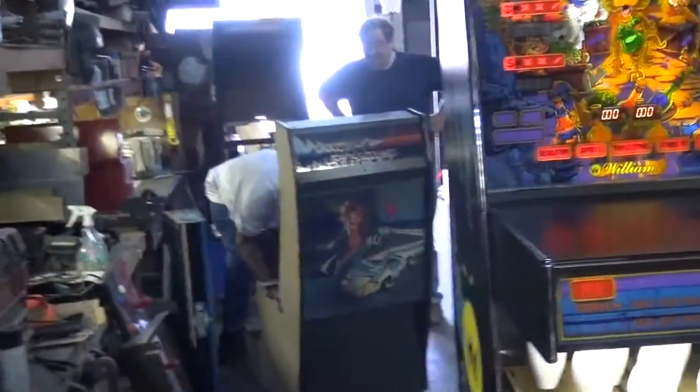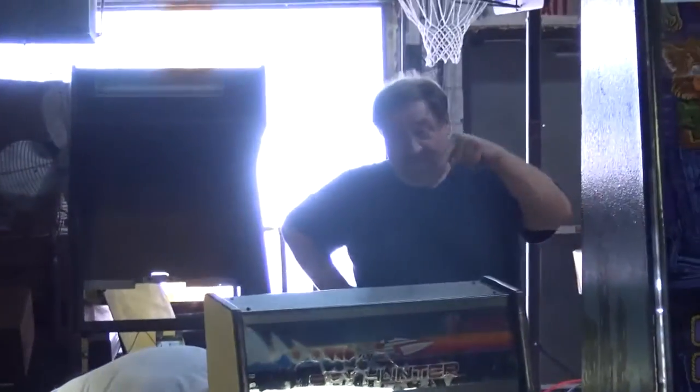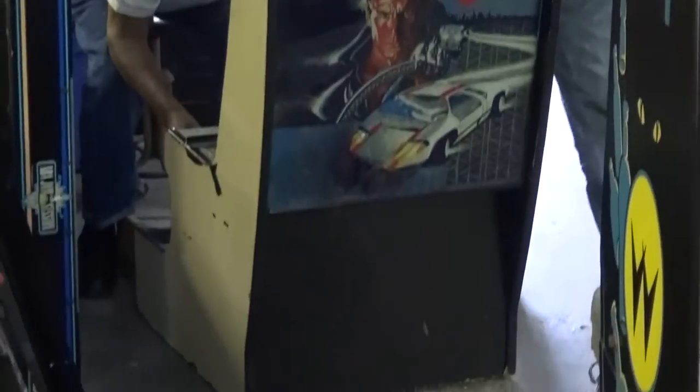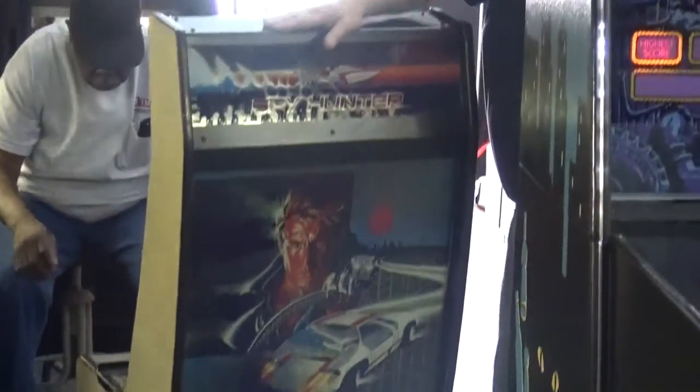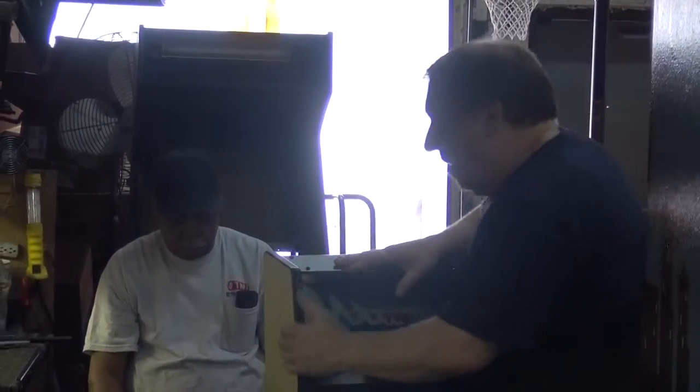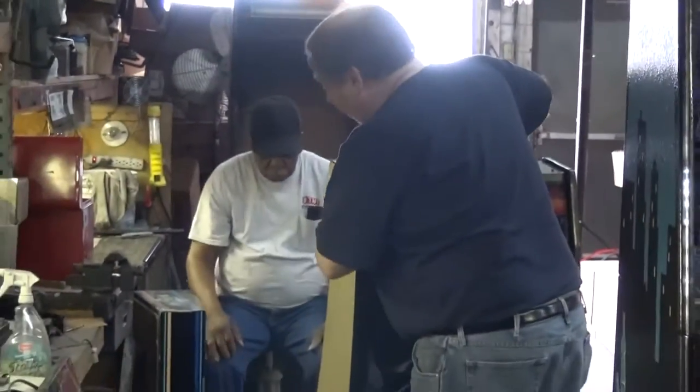From Williams, another Shuffle Alley. Spy Hunter cockpit - we're working on it. It's going to need a lot of work, but we already got the cabinet sanded and ready for the artwork that's coming.